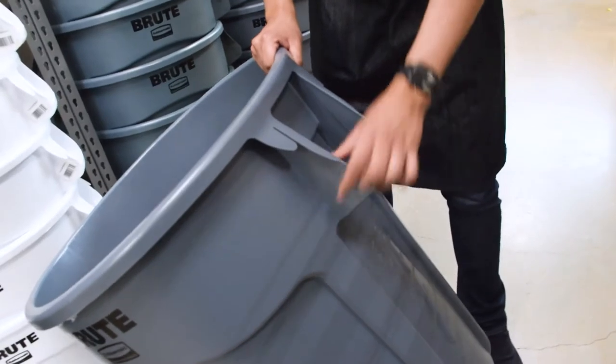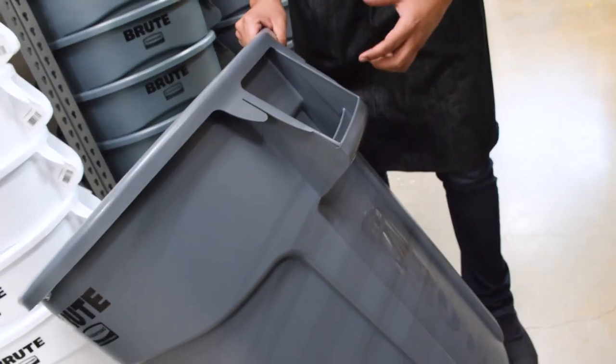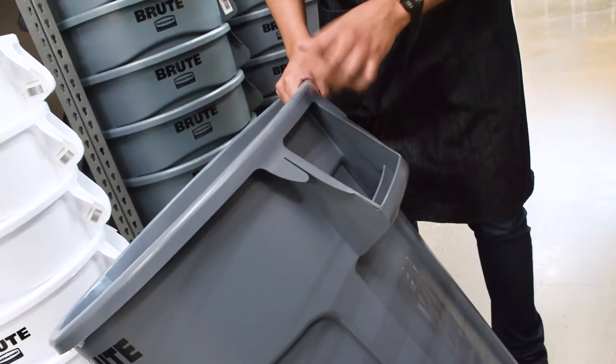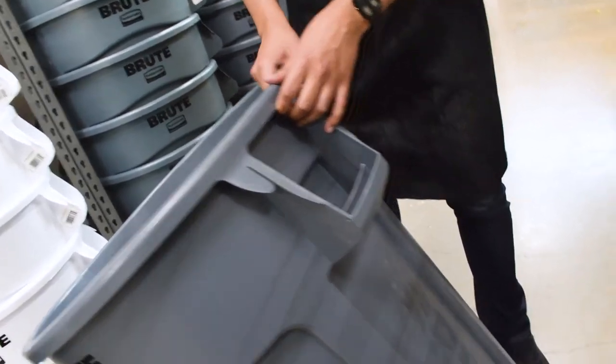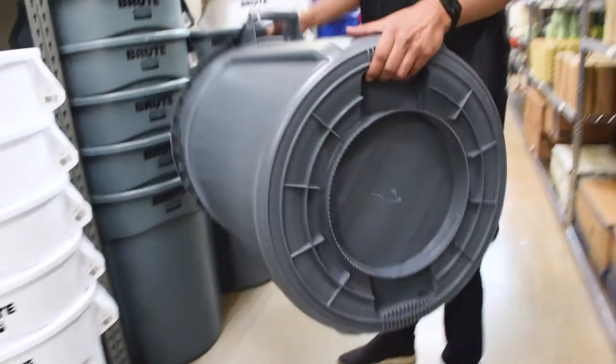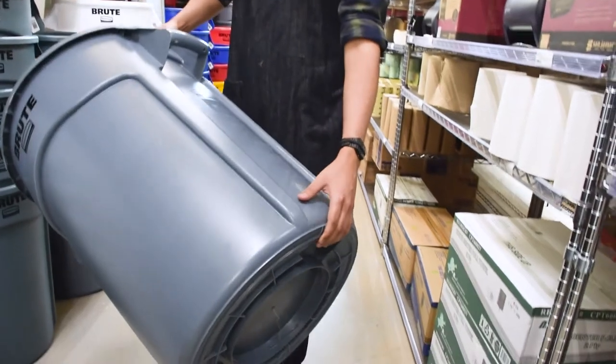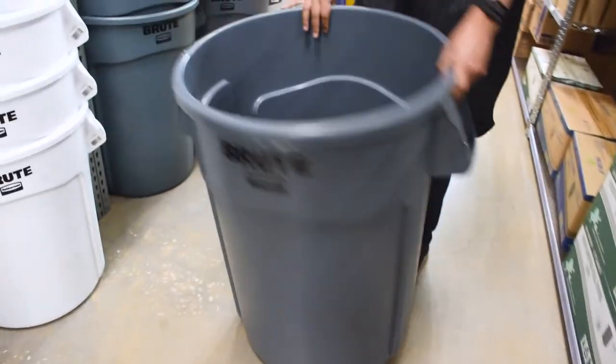The handles are molded into the side and the body of the actual trash can, so no matter how heavy this thing gets, they won't rip off. There's also bag cinches on the side here so you can tighten up what's inside. And last but not least, there's actually bottom handles, so if you're pouring this thing out by the dumpster, you can rest assured you have the ergonomics you need.